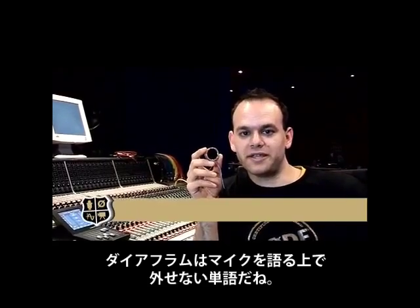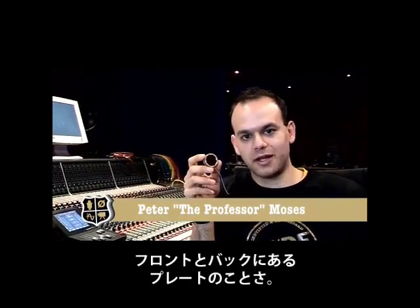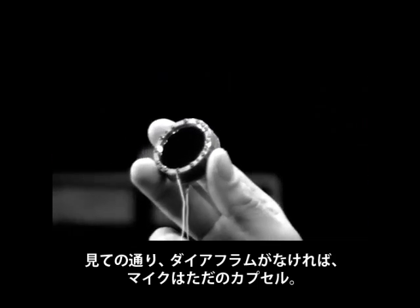Here we have where the microphone begins — the diaphragm. The diaphragm has a front plate and a back plate. You can see the front plate right there. As you can see with our diaphragms and indeed our microphone capsules, aesthetically they're stunning.